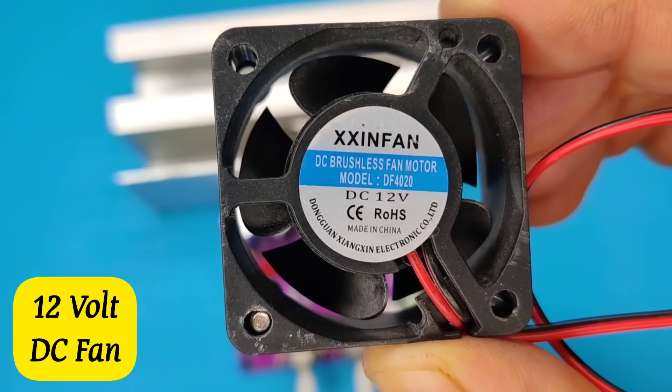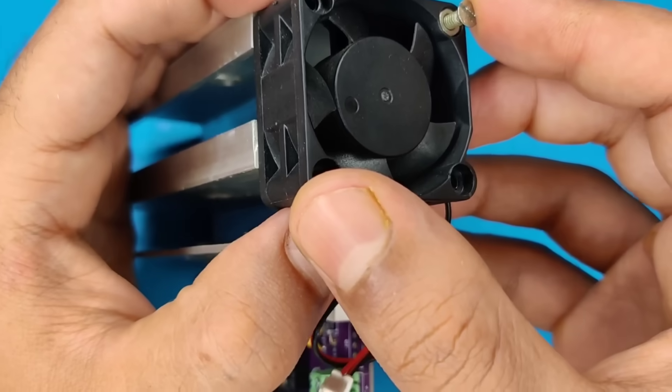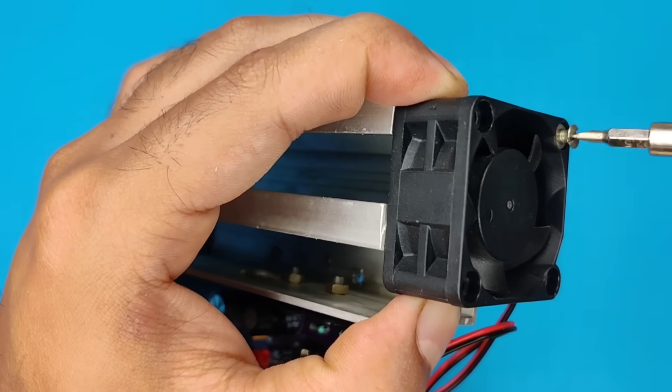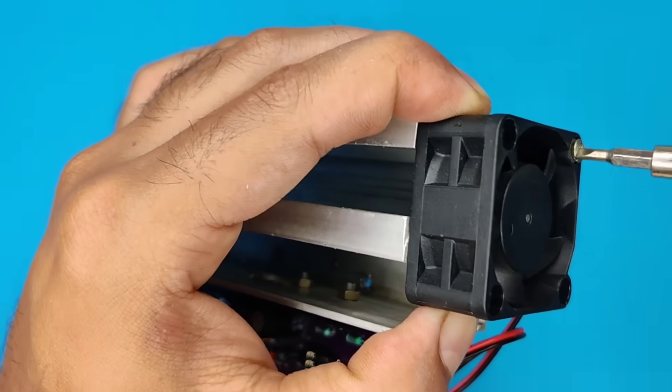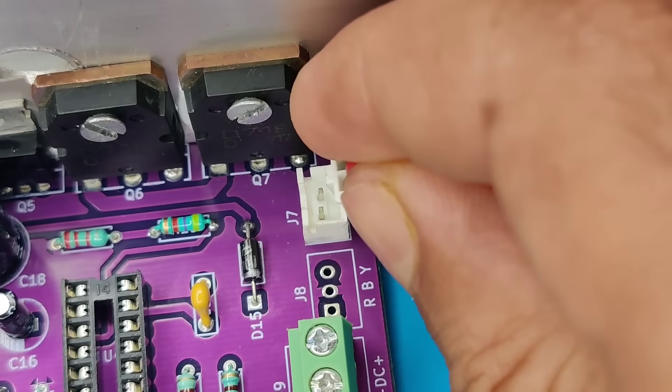Also you need a 12 volt cooling fan, and with a screw, secure it on the side of the heat sink. Then connect the fan connector at its place.